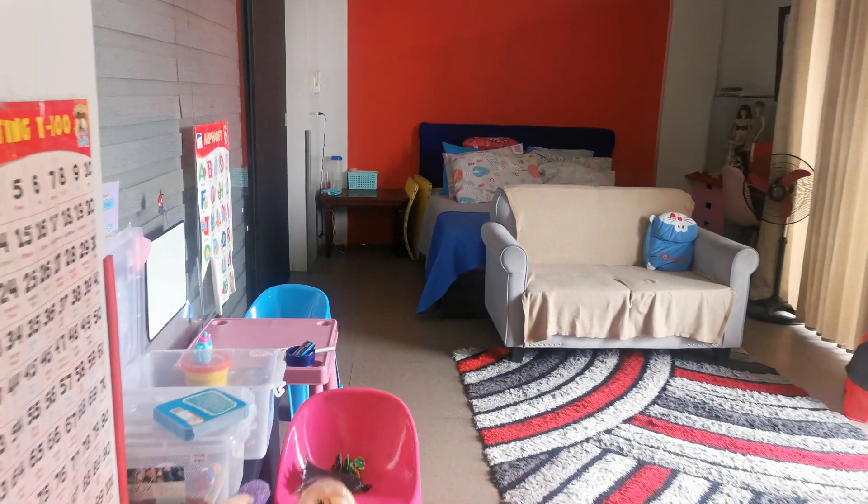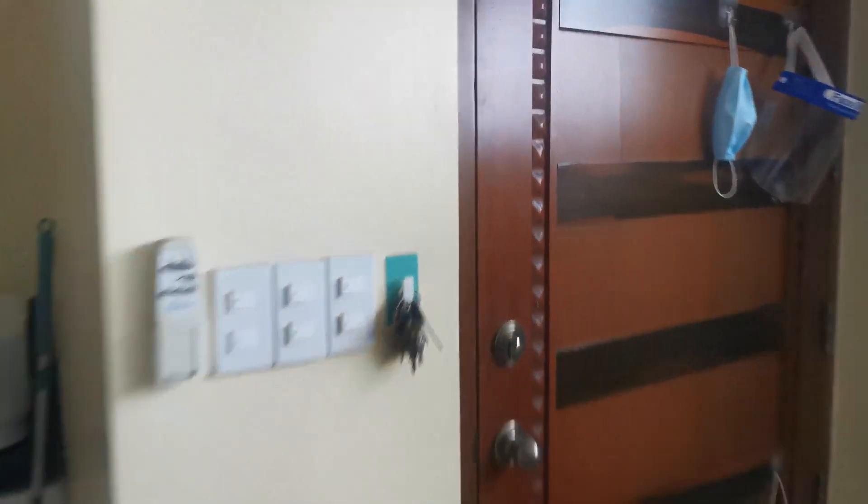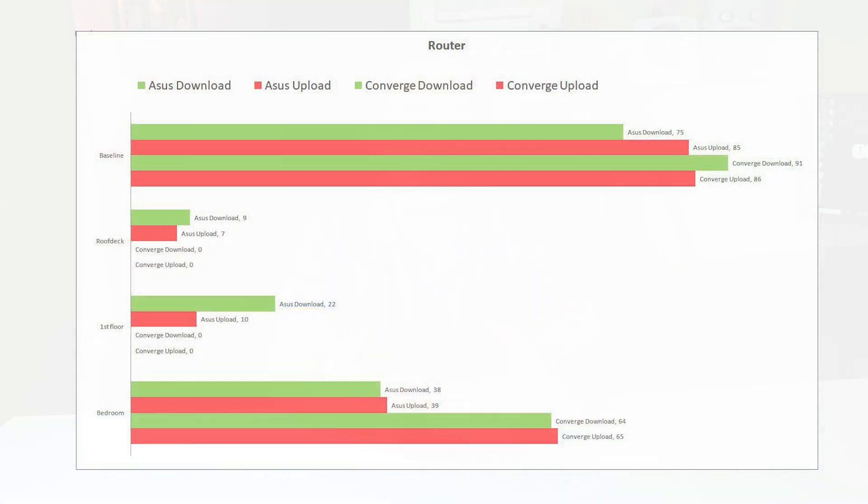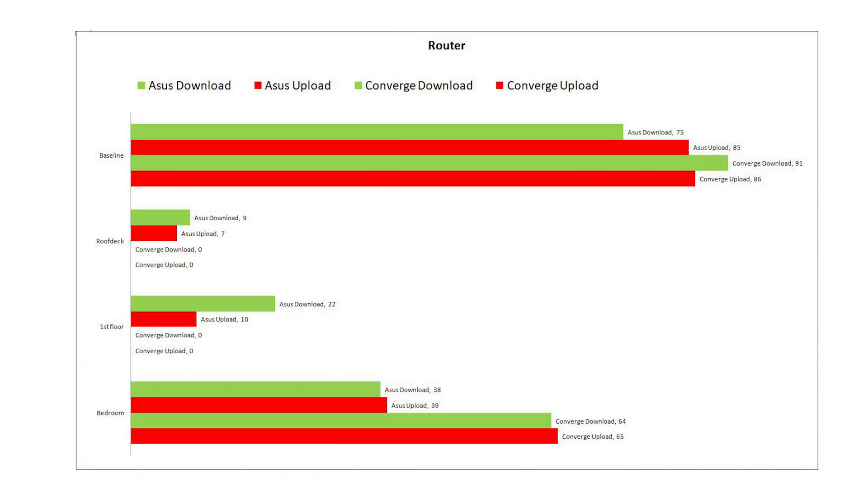The third location is the bedroom, on the same floor as the router, moving further away with the door closed. The last location is on the first floor, moving outside with the door closed. For each location, we performed three speed tests and used the middle result — between the highest and the lowest — for a more accurate reading.